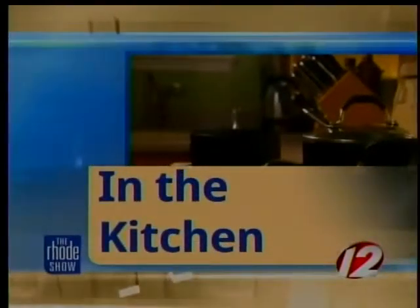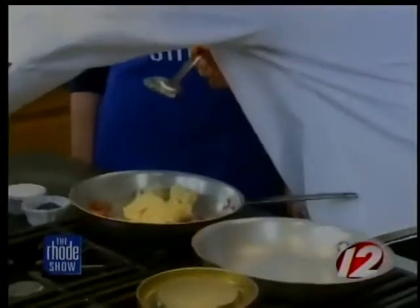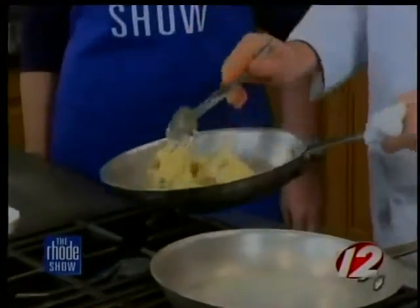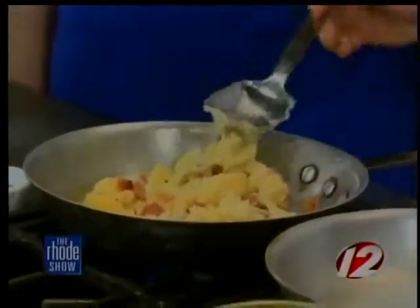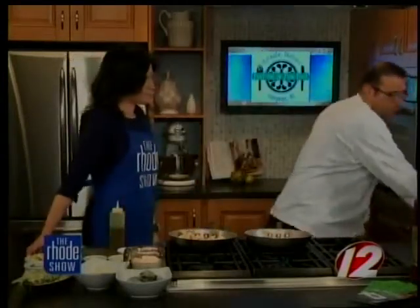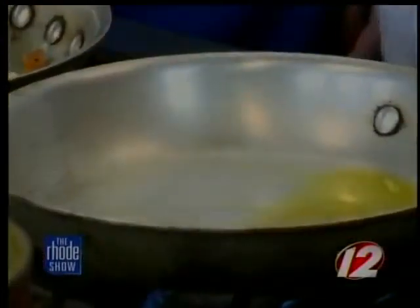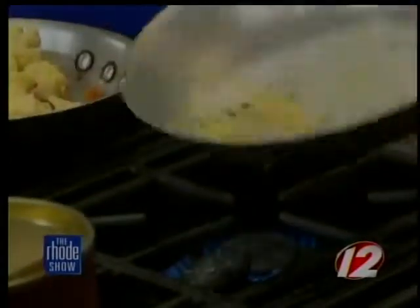We are back in the kitchen with Chef Kevin Thiel from One Bellevue at Hotel Viking. The salmon is in the oven and we've got some Irish bacon here on the stove — we're getting it crispy and going to add some mashed potatoes right to that and incorporate everything together. While that's warming up, we're going to take a little bit of olive oil and sauté some garlic. And shallots — shallots are just a sweeter onion. We use them in vinaigrettes; they're great for sauces.